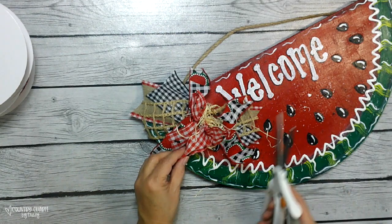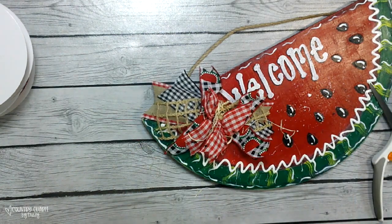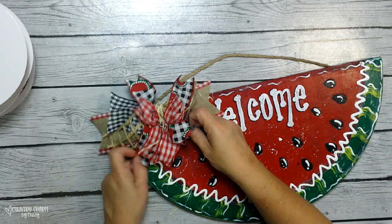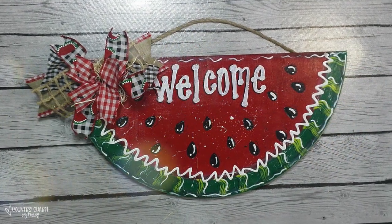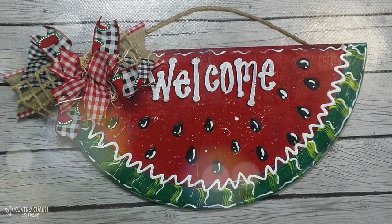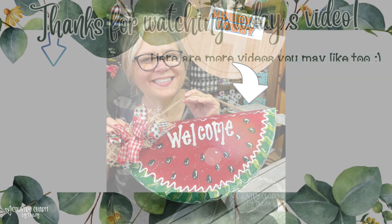I add the bow up at the top corner of the watermelon. Since this has a jute hanger, I have an already-made door hanger. I'm going to be adding this as a wreath attachment, because I do design burlap wreaths — and that will be coming up here on my channel very soon. I hope that you stick around and watch that as well.